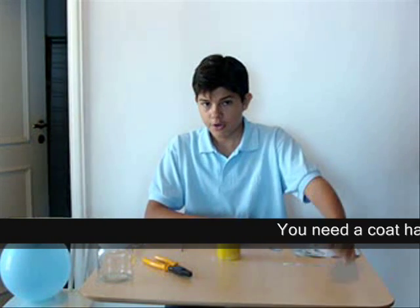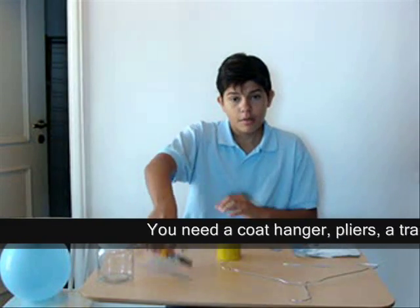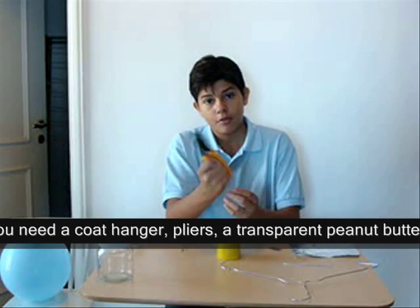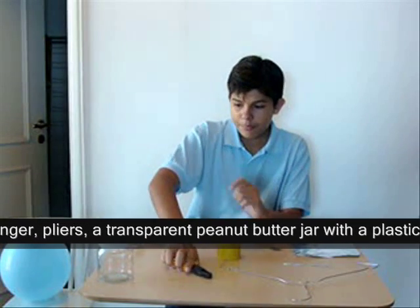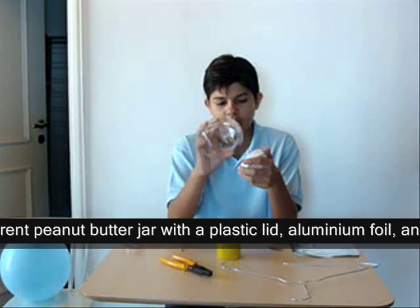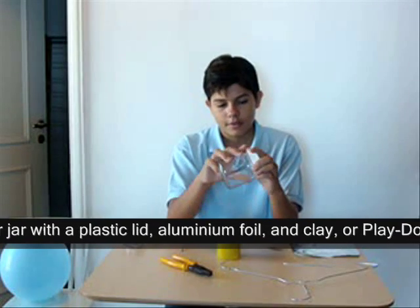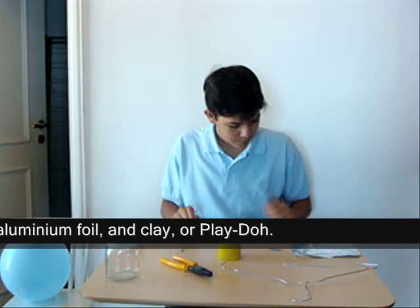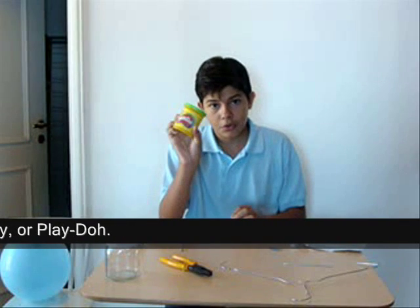First of all you need a coat hanger — it's already cut here — and pliers, so you can hold the coat hanger and cut it too. A peanut butter jar with a plastic lid; the jar needs to be transparent, as you can see, and empty, with a lid — a plastic lid to isolate from more electricity than it needs to. Then you need modeling clay or Play-Doh.